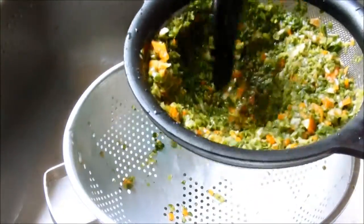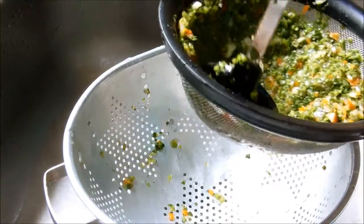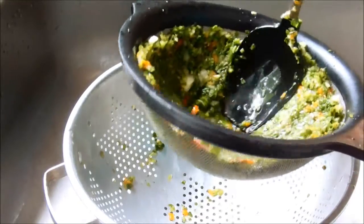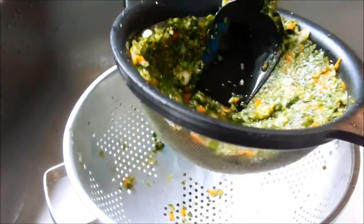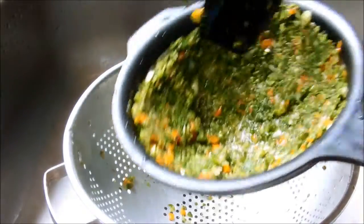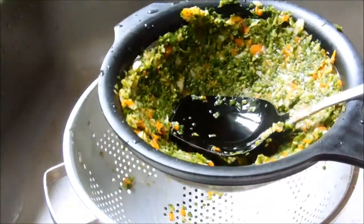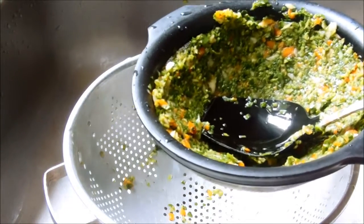What I do is I just kind of make a hole in the bottom and press the extra juice out, just like that. And then I'm going to finish up all this, and when I get ready to add the other ingredients I'll come back.